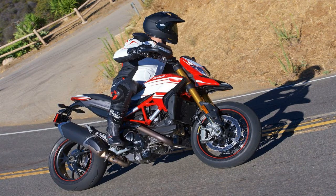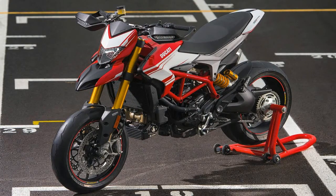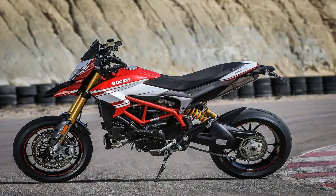This is, without a doubt, a purpose-driven machine, and it shows. The exposed frame, sparse body panels, and cut-down fenders all speak to the weight-saving efforts made by the engineers to turn this into more of a tool for the road and track, than something to be used as curb dressing. That's what cruisers are for.